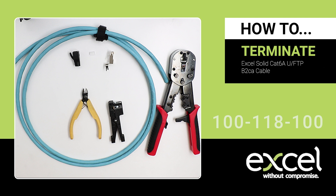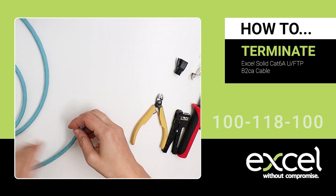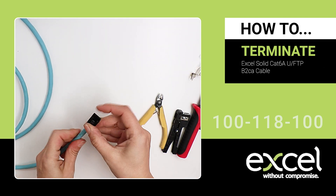You'll need a peg-style cable stripper, multi-purpose side cutters, and the 100-127 crimp tool on setting B. Slide the strain relief boot down the cable.